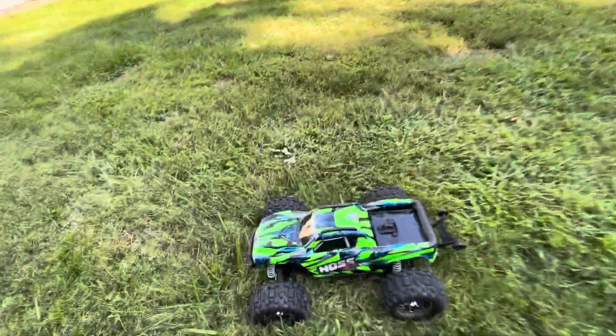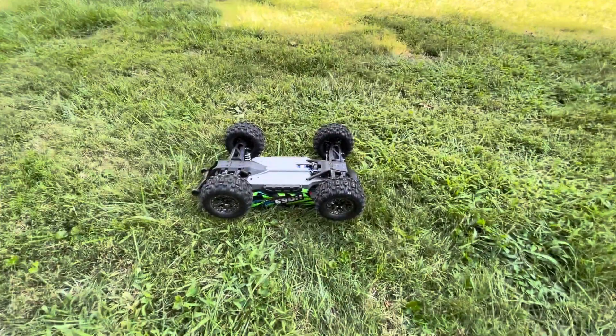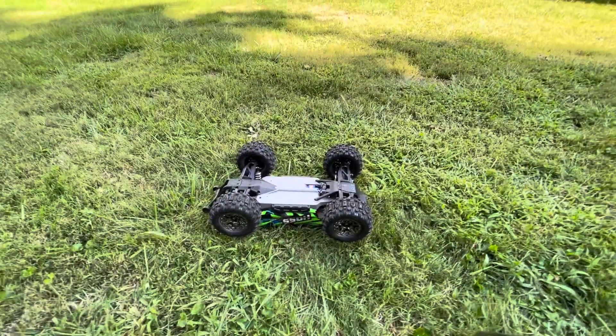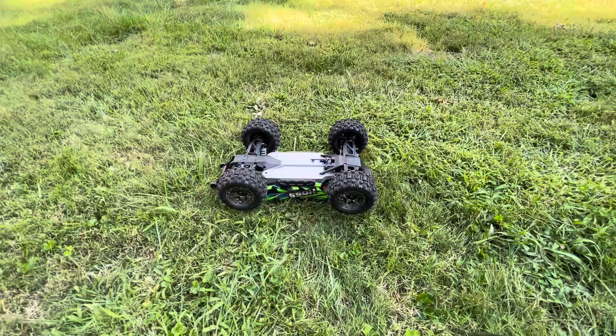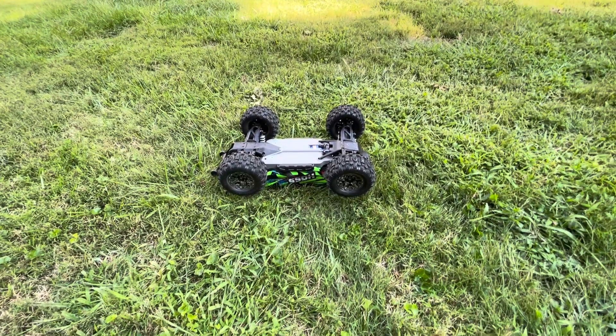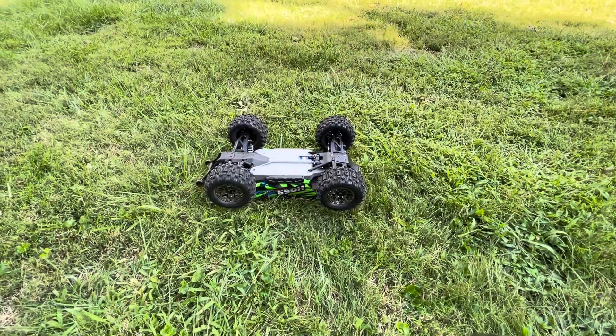First, let me flip this over and quickly explain the reason I'm doing this. I got my Traxxas Hoss about a week ago and the self-right feature didn't work. I don't know if this is an issue with a lot of them or just with mine, but it was quite disappointing. I figured out that you can actually do it on your own.